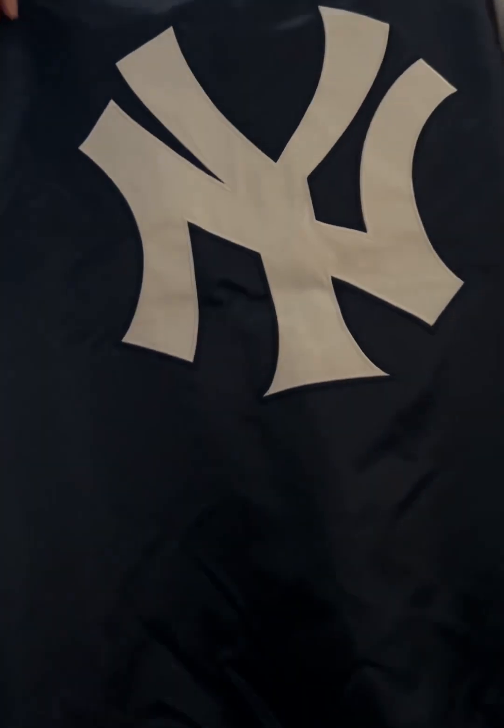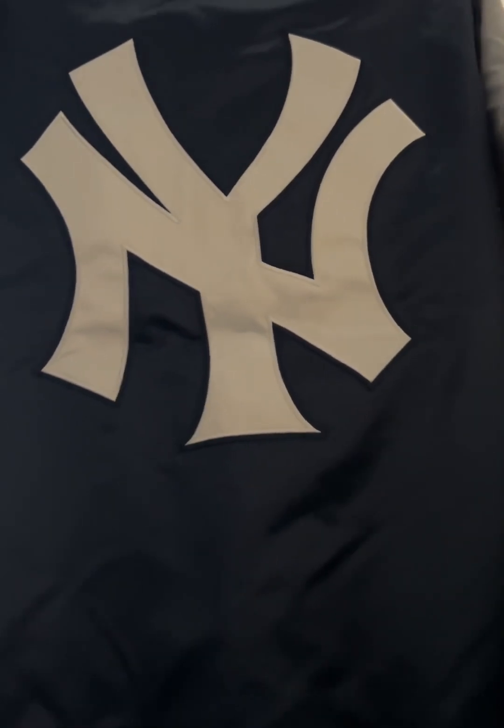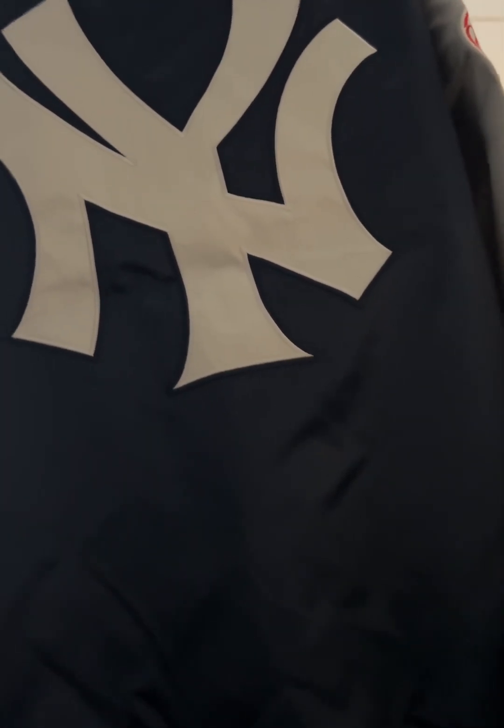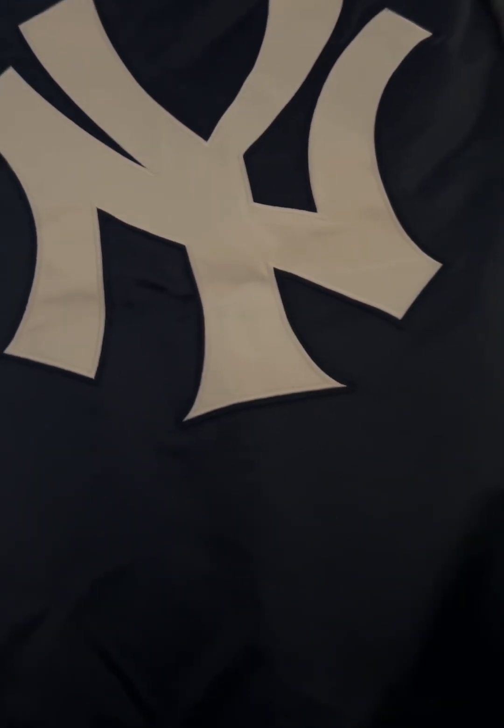And in the back of the jacket, you have that iconic NY logo of the Yankees. That's beautiful. This Yankees NY logo is also stitched onto the jacket — that nice embroidery.